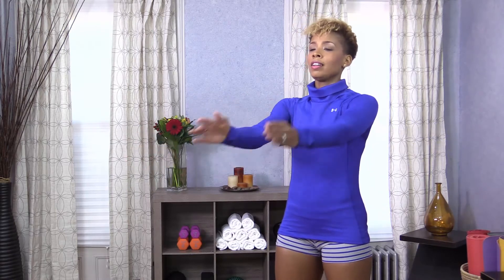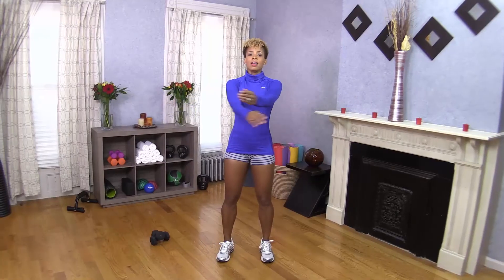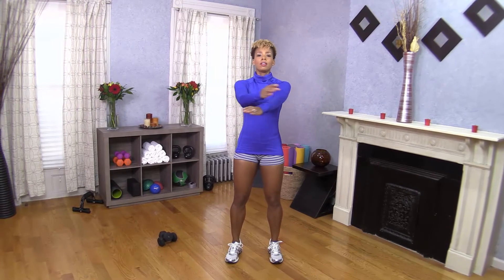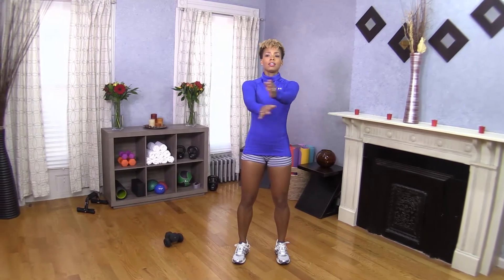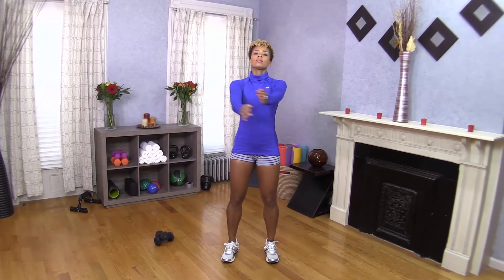Squeeze, cross one, two, three, and back. One, two, three, and back. Nice work, everyone — I'm very proud of you. You got this. Just a few more seconds. And rest.